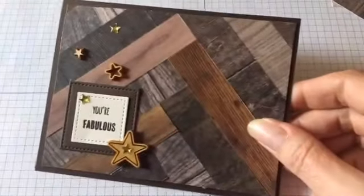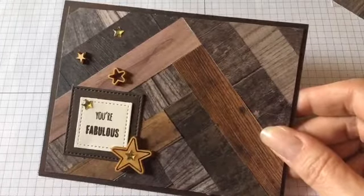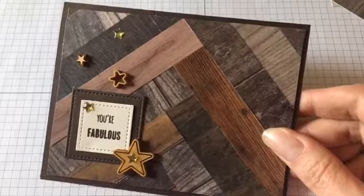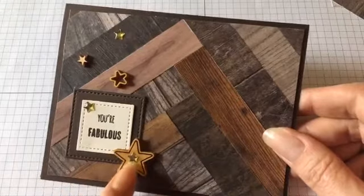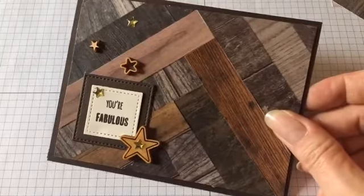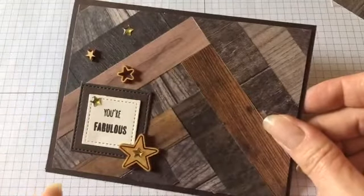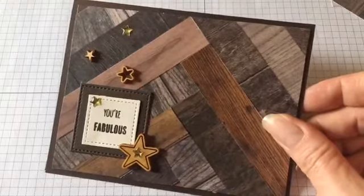I also put together this particular card, which showcases some of the little star embellishments. It's kind of fun to make a card I can give to one of my team members or use for just about anything. I embellished it with little wooden stars and a couple of gold stars. You'll notice as I put these projects together how I tried to offset the embellishments to the side so they wouldn't take away from the beautiful herringbone pattern.